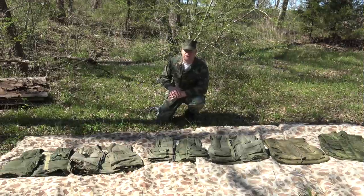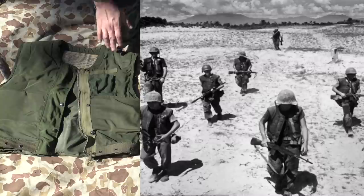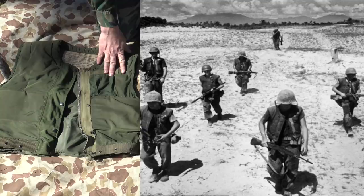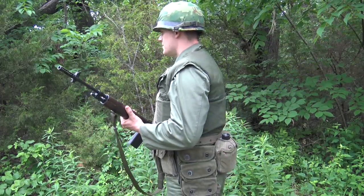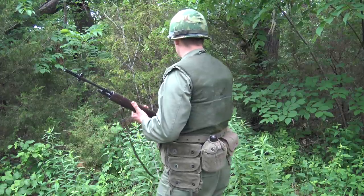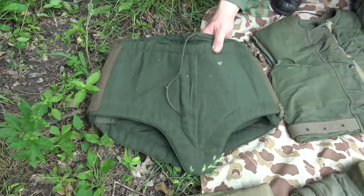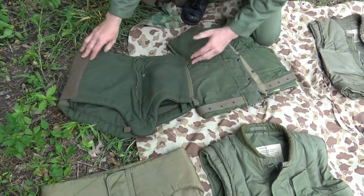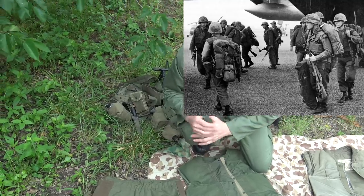Now we're going to talk about flak vests used by Marines during the Vietnam War. There's quite a variety. Starting off, the M1952 we just talked about from Korea was also used in the early days of Vietnam. You saw a lot of Marines with M1952s alongside M1955 first pattern vests. In conjunction with the M1952s, you also had the lower torso ballistic diaper that came with the M1952. You see Marines using that as they get off the ship, but not when they start operating and patrolling in-country.